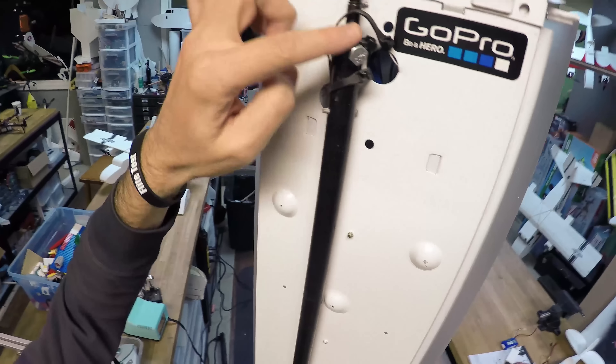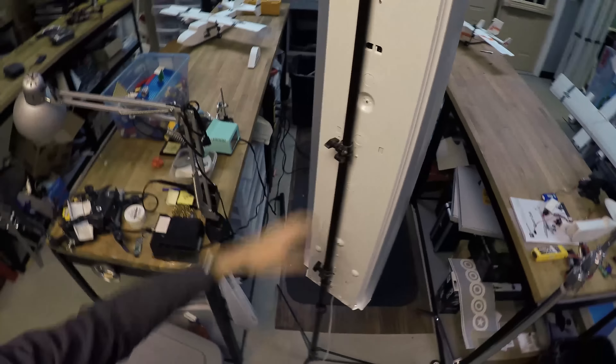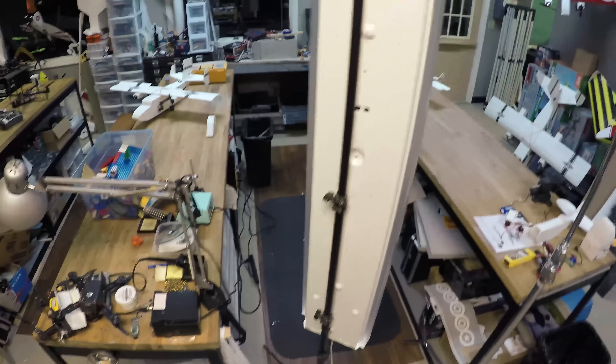We just have this thing zip tied. We've been using this for about three years now, and as you can see it's on a light stand. This light stand booms up to about 10 to 11 feet — I'm not sure. Let me show you what this looks like with this setup.